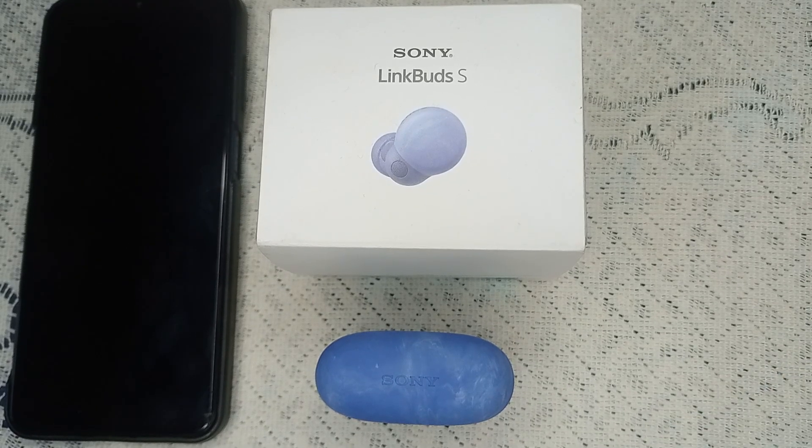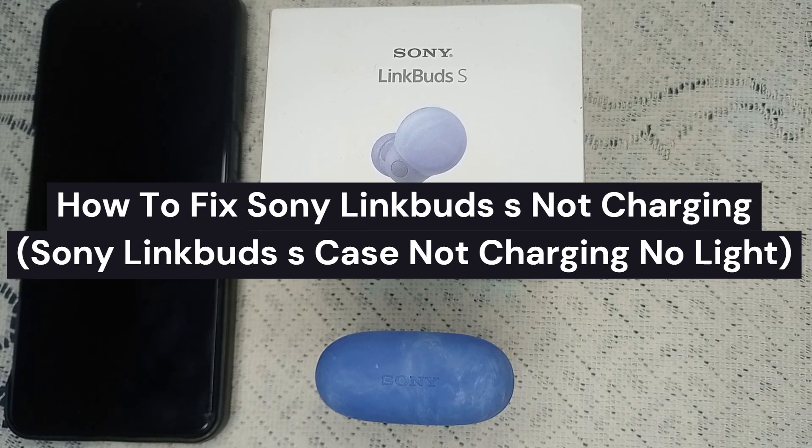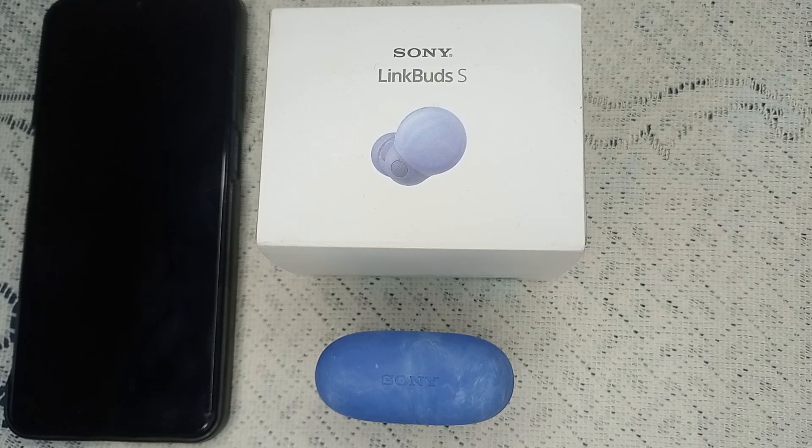Hi, welcome to the channel. In this video, we're going to guide you on how to fix your Sony LinkBuds not charging — specifically when the Sony LinkBuds case is not charging or not giving you a light.